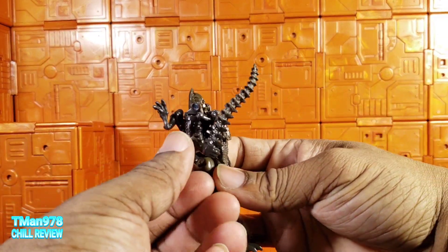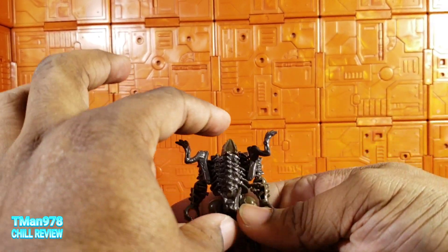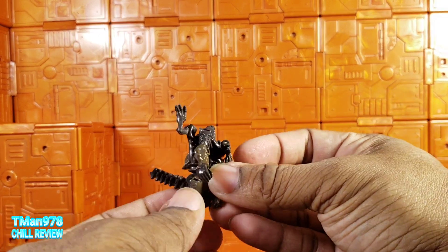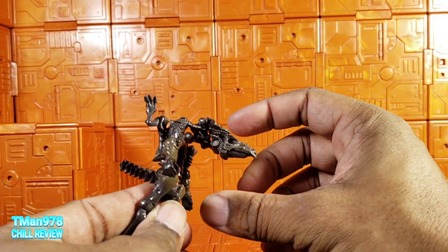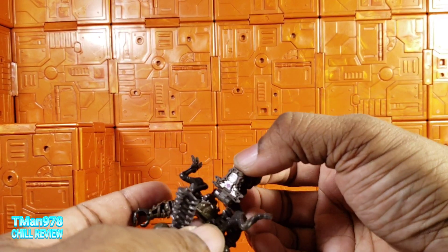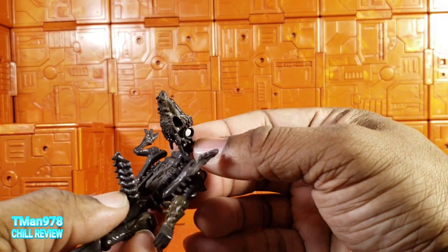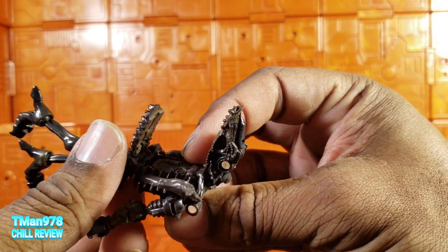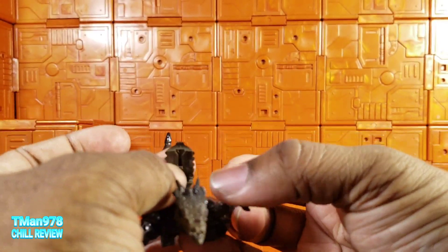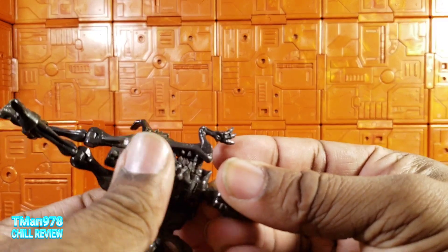Transformation is much like a G1 Dinobot — not really all that difficult. Pull this back, bring the head back while lifting all of this up. Bring the head back further, bring this back, and push this panel into the grooves. There is a peg and a peg hole. This thing is so dark for me to see.